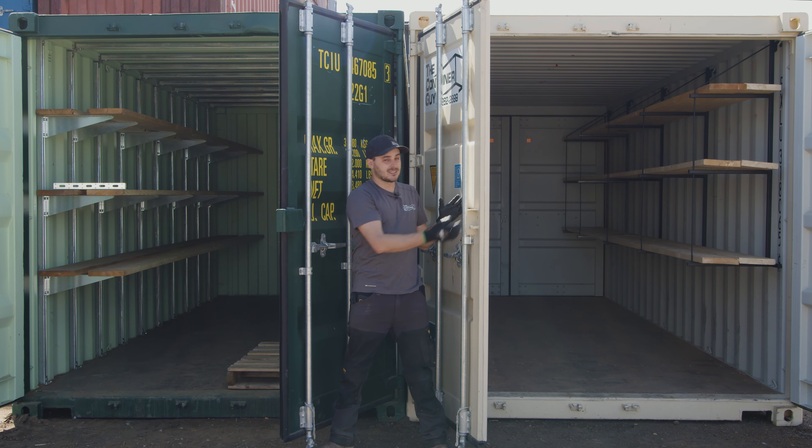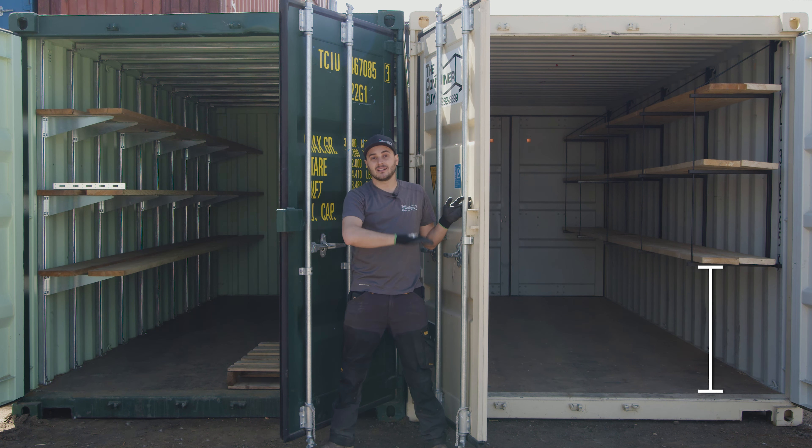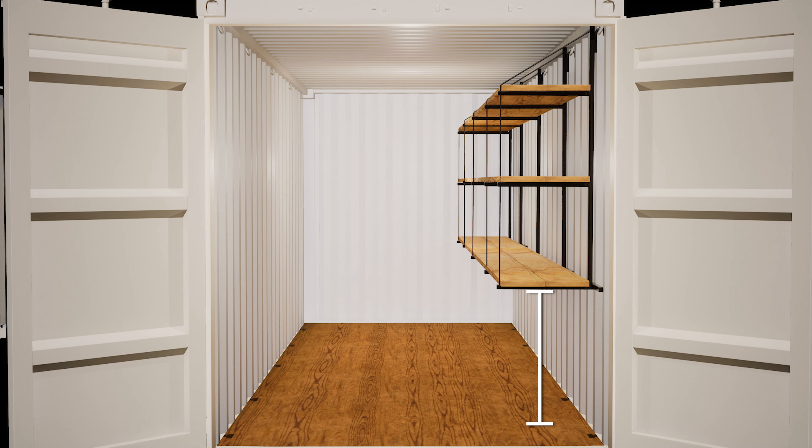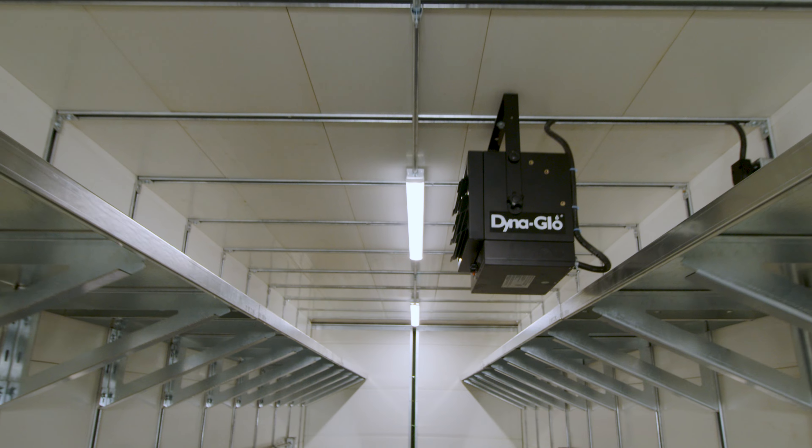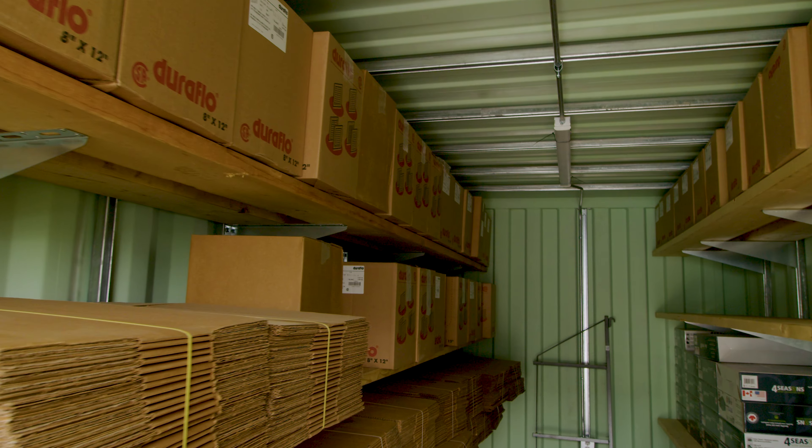The downfall to this system is your courses are at a defined height and it's not adjustable. You can't switch from shelving to pipe racks to hanging electrical from your strut channel, which is installed in this container.